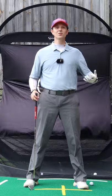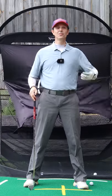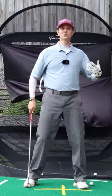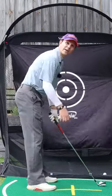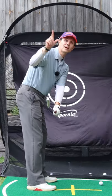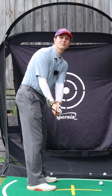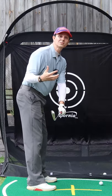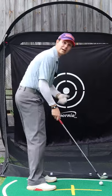That first move you make in the golf swing is critical. That first three feet can make or break your golf swing. If your swing at the end of the takeaway looks like this with the toe pointing straight up, that is an open club face. You'll have to make some sort of adjustment for the rest of the swing to square it up at impact.